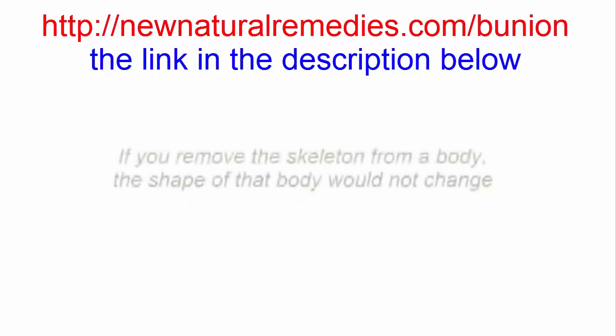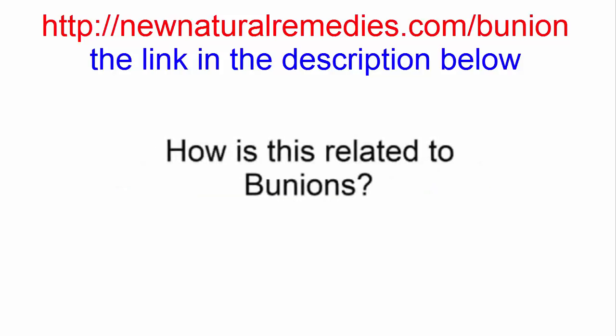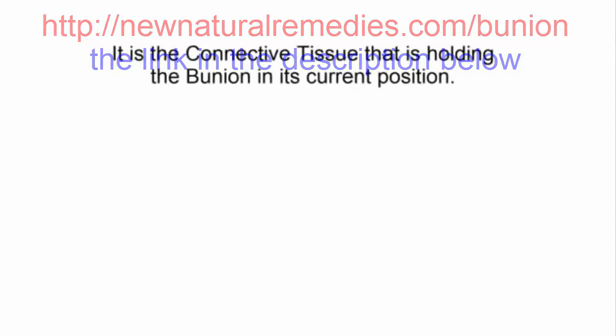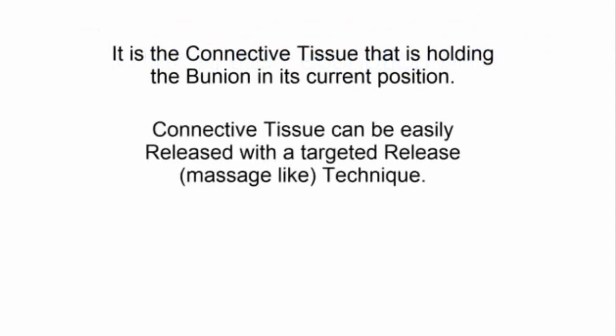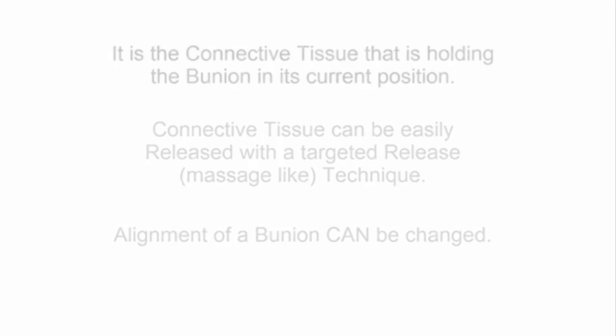So here's the first thing you may not know. If you removed the entire skeleton from a body, the shape of that body would not change. So how is this related to bunions? It's the connective tissue that is holding the bunion in its current position, and connective tissue can easily be released with a targeted release technique. Therefore, the alignment of a bunion can be changed.